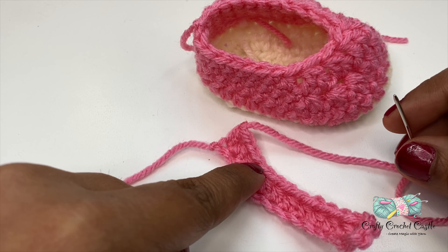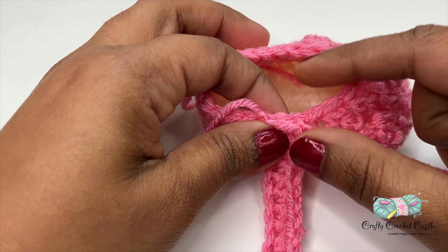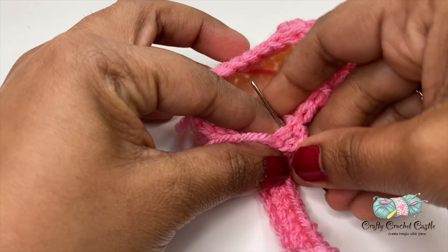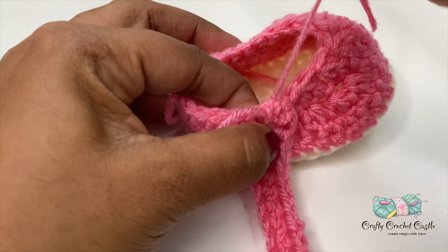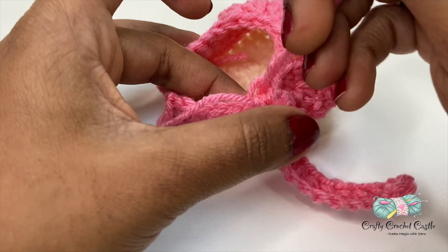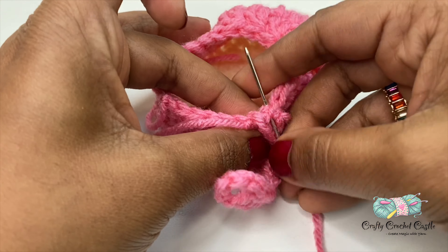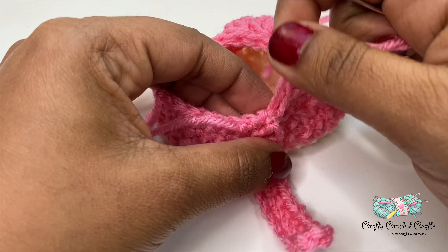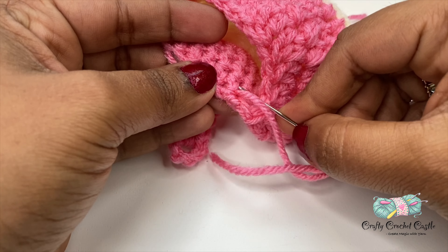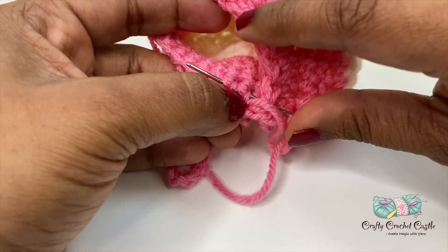Now I'm going to attach the strap to the shoe. Position the strap in a comfortable position on the shoe and start stitching it up. If you're attaching one strap to the left side of the shoe, remember for the other shoe you have to attach it on the other side. Now I have attached the strap. To weave in the ends I'm just going to insert my needle through the loops.